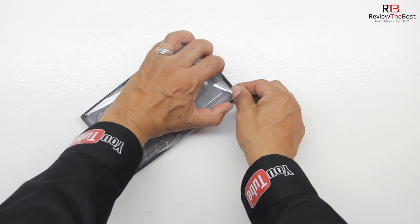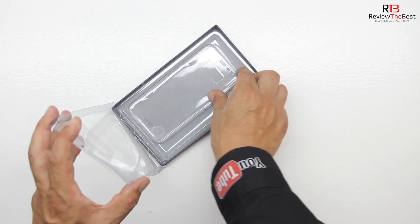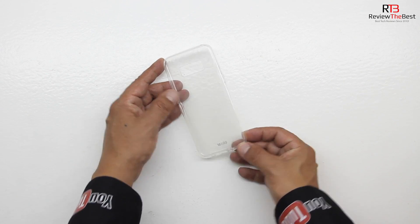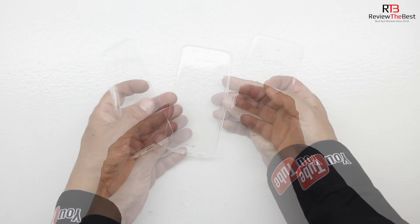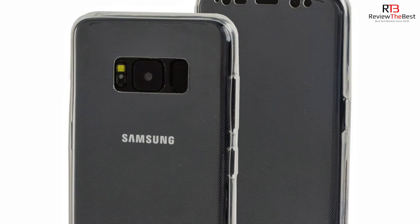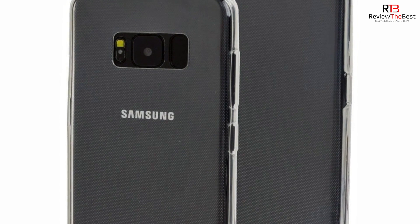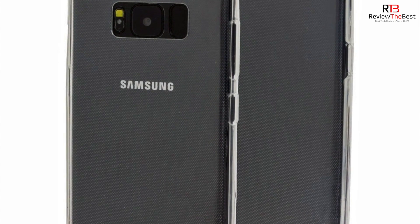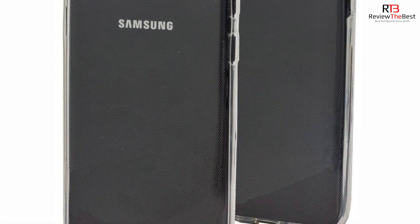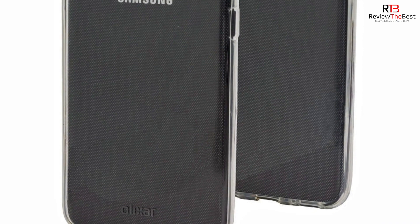First up is the FlexiCover, which has 360 degree front plus back protection, so this is full complete protection for the Galaxy S8 in a gel case form. The case has both a front and back section and is made from a strong durable material for long lasting protection with a non-slip coating. The slim fitting design adds no extra bulk and fits perfectly in your pocket. The case is built great and also comes with a two year manufacturer warranty.